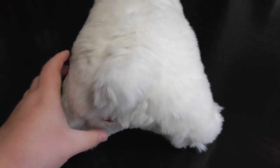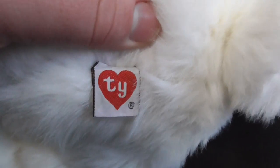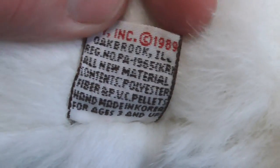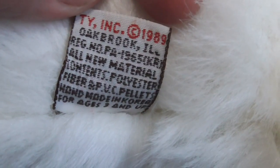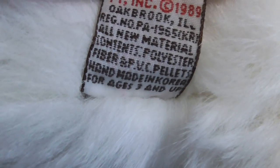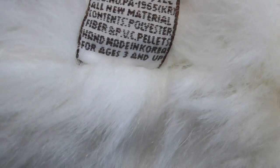There he is in the back. Here's the tush tag and the back of the tush tag. TY, copyright 1989, handmade in Korea, for ages 3 and up.